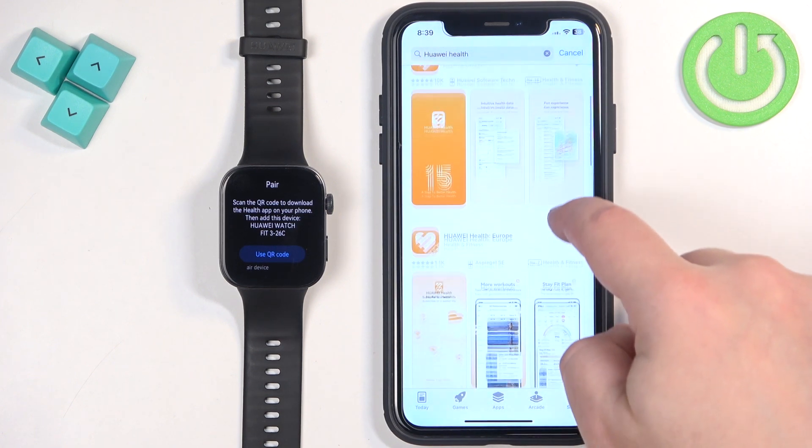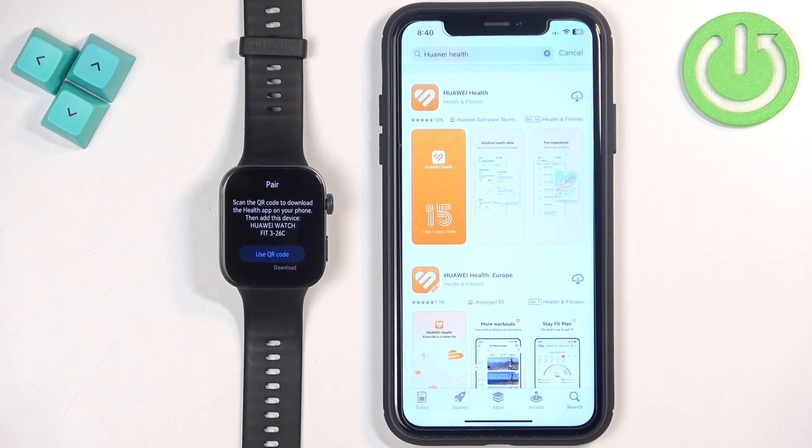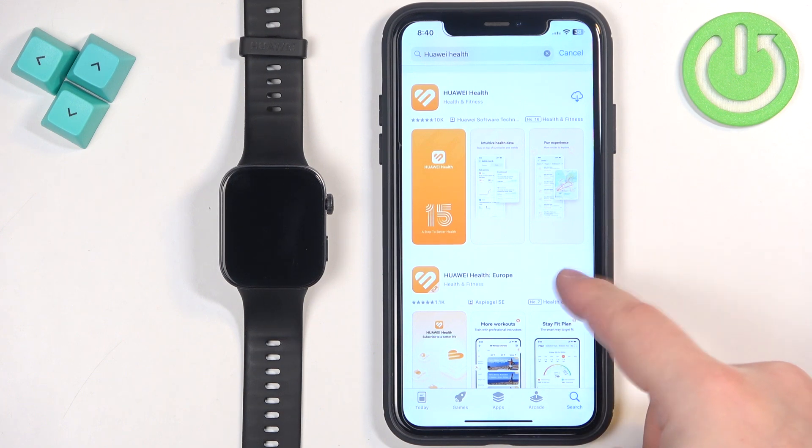On the list of apps you will see two Huawei Health applications: Huawei Health or Huawei Health Europe. Since I am in Europe I'm going to use the Europe one, but if you're outside of the European Union you should try the standard Huawei Health. They're basically almost identical but they work in different regions. So I'm going to download the Europe version.